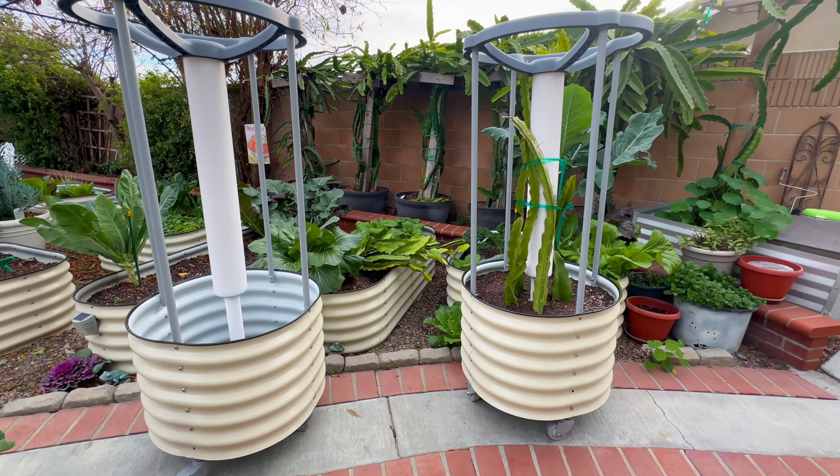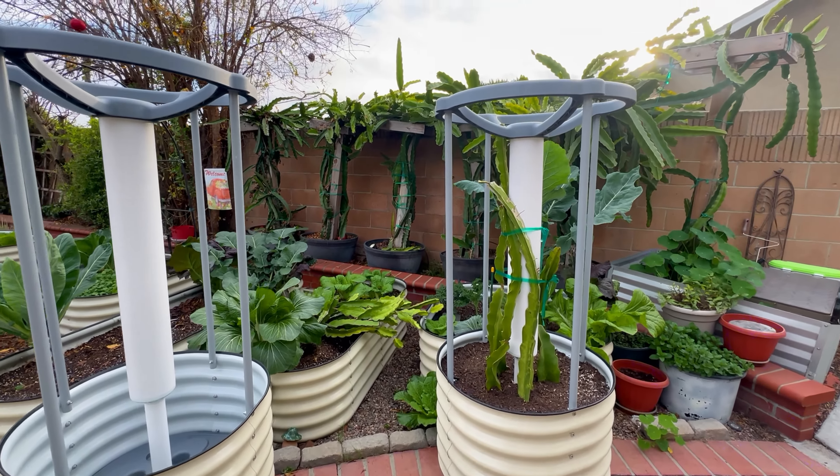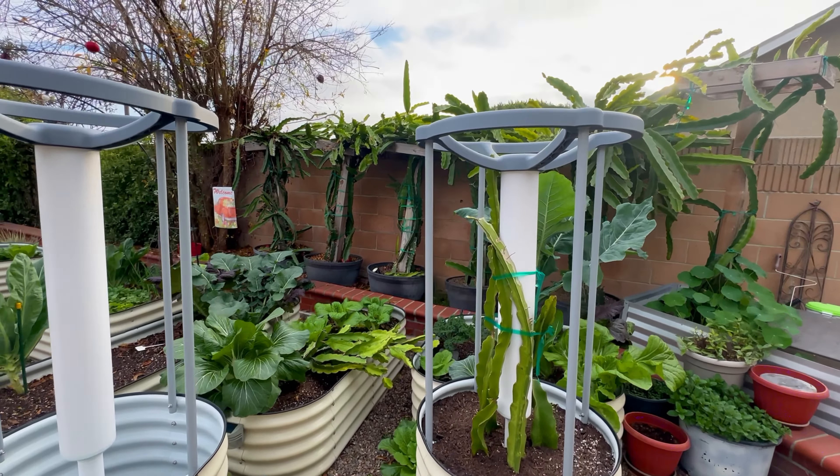Hi guys, I hope you have a wonderful day and welcome back! Today I want to share with you how to grow dragon fruit from cuttings. I just received a couple of new containers from Vigo.